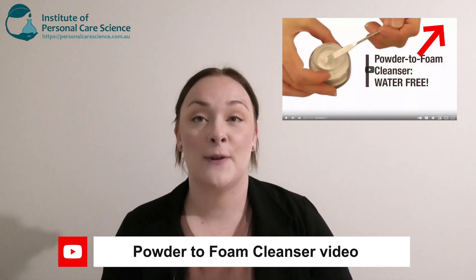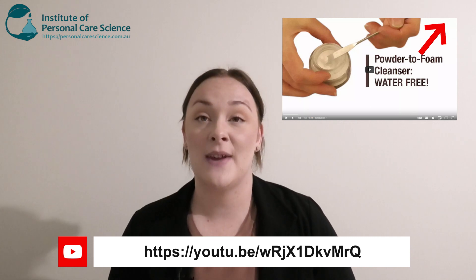Hi, I'm Taza Monopoly, cosmetic chemist and trainee here at the Institute of Personal Care Science. Today I'm going to show you how to make a really easy powder to foam shampoo. Belinda does have another video on a powder to foam cleanser which comes in a couple of different variants, and you can contact us on the email below for the free formula.